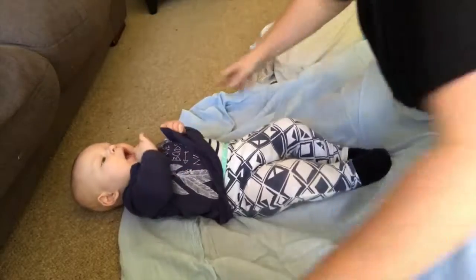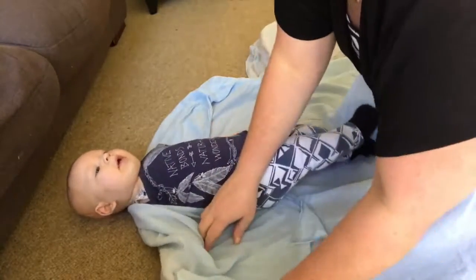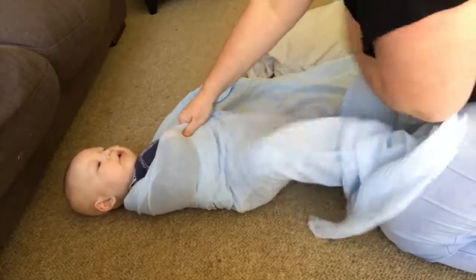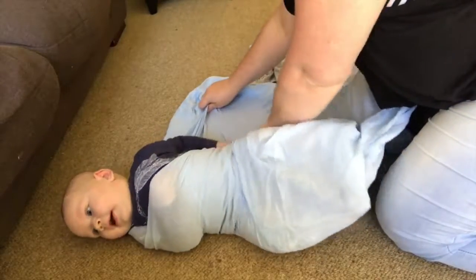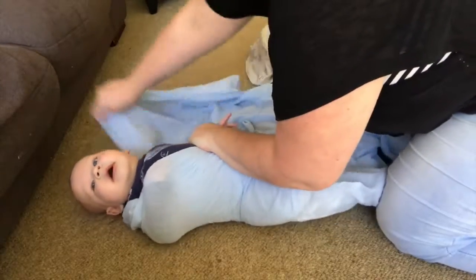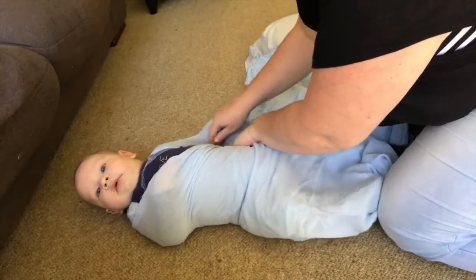I always start with the right arm. Take the right arm, tuck it up under that fold, and bring that fold down next to their bottom to make a triangle shape — give it a little tuck underneath. Then stretch out their arm to the top and over their body, making sure their arm is enclosed in that fold, and put that fabric just underneath their bottom on the other side. Then repeat the same thing with the other side — open up the fold, pop their arm in, take it down, make it into a triangle shape, and pop their arm to the top of the fold.